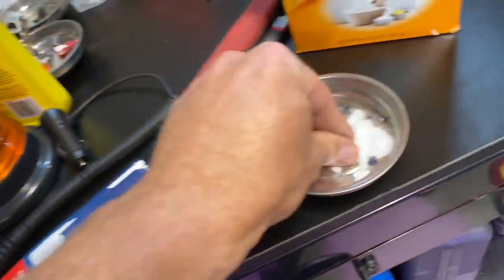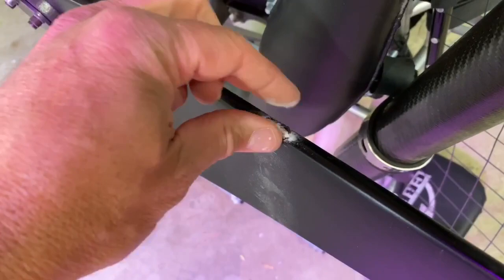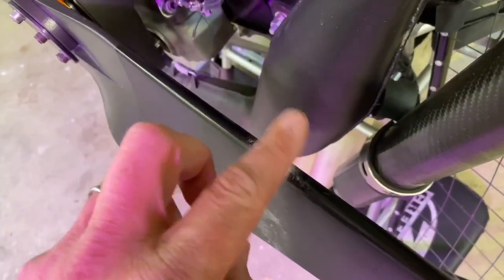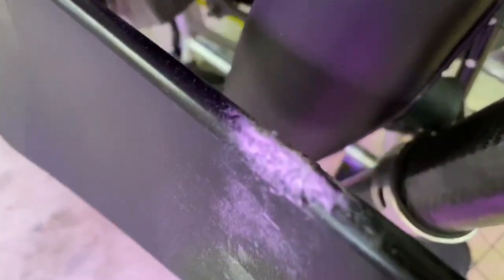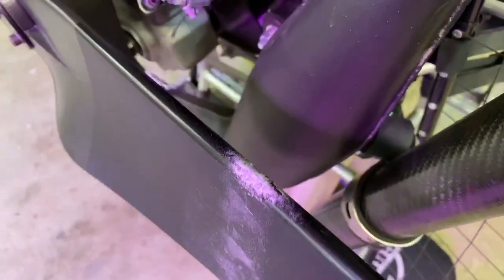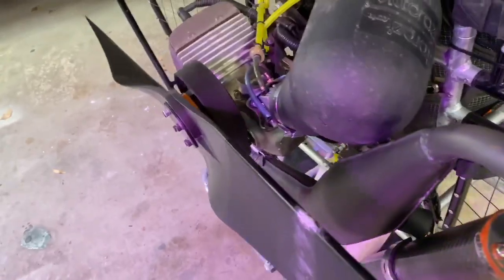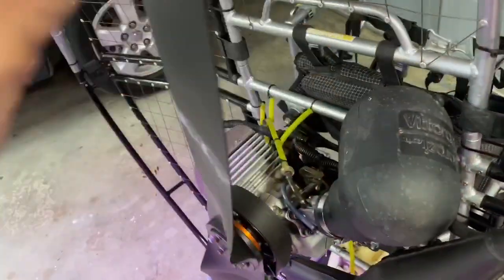You know what? If this works, then you'll see this video. If it doesn't work, you will not see this video. Wow, that is hot! Holy crap! And it got me. Apparently, you don't want to touch that after you put baking soda on it. Who would have thunk it?